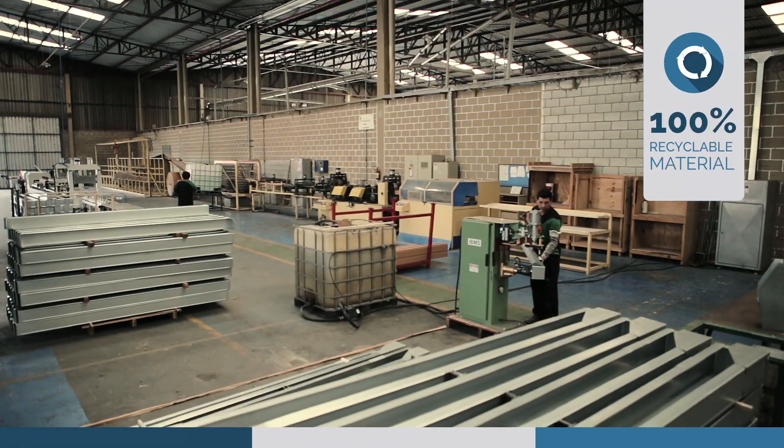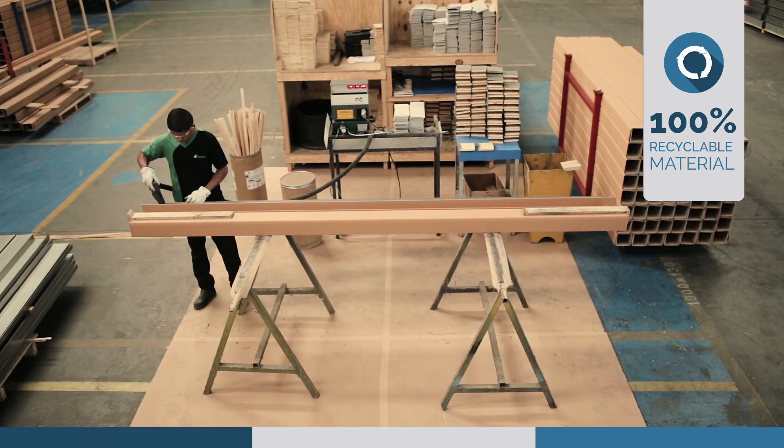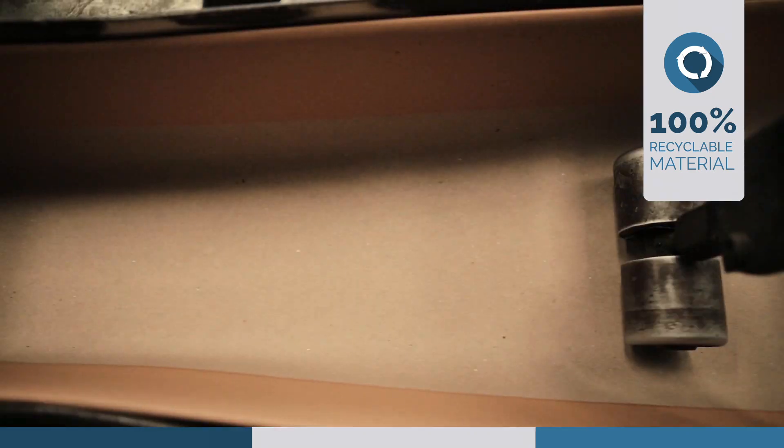Steelcap is a package made predominantly of steel and hard carton. Hence, it is totally recyclable and can be manufactured with recycled material.